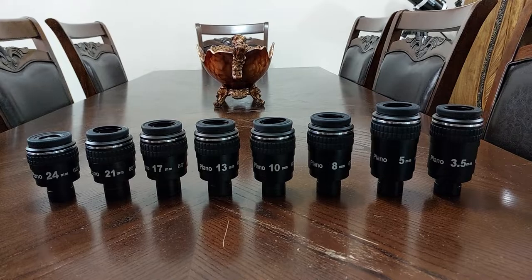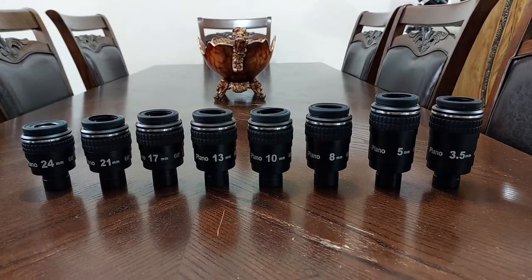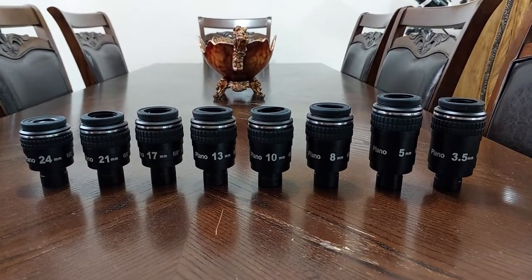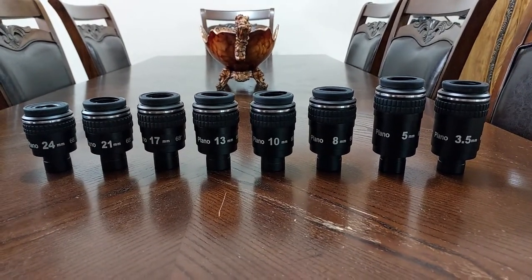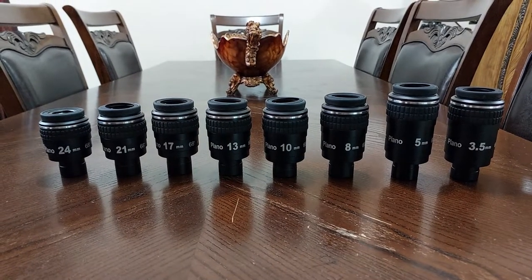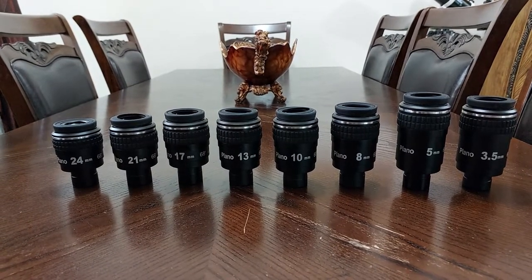I tested them all — they were all 100% and gave me incredible results. Though I only have an ordinary simple achromatic refractor telescope, a simple refractor achromatic telescope. Imagine if I had an apochromatic ED 150 millimeter, or a Schmidt-Cassegrain 14 inch with a focal reducer 0.63.